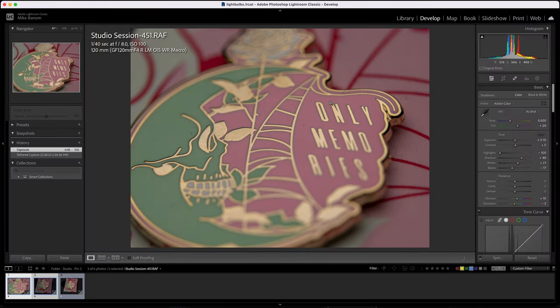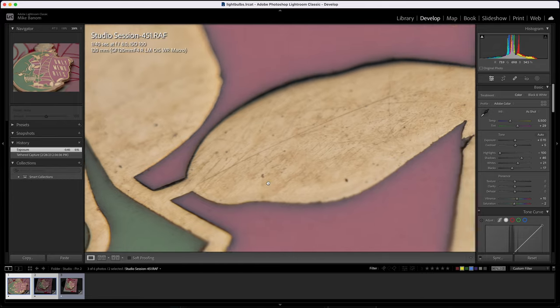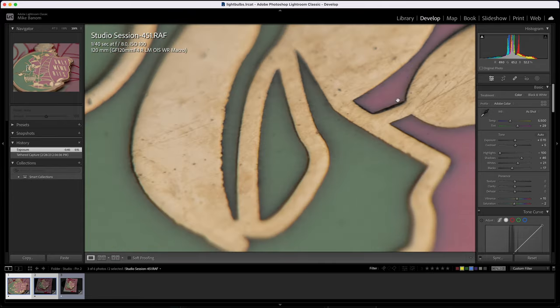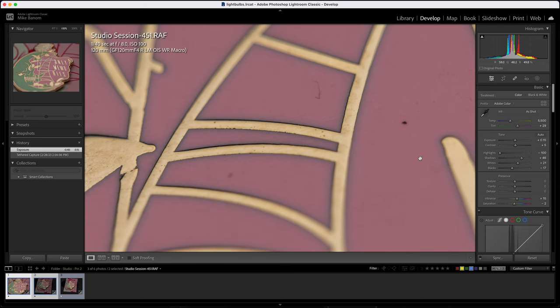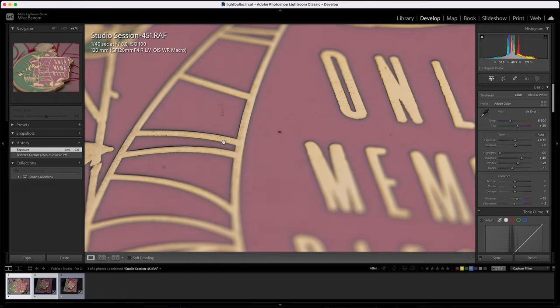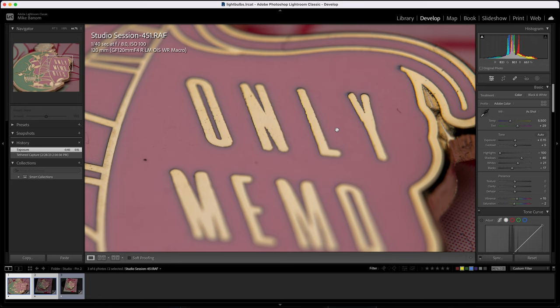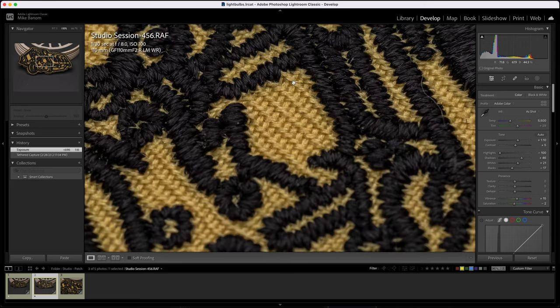Let's look at the 120mm with the extension tube on, zoomed to 200%. This may be a smidge soft — it's just hyper hard to focus with this, especially using the small screen on the camera. Focusing with this extension tube is not like focusing with a normal lens. If you shoot manual and hold the AF button down, it will kind of jump around and won't just hit focus. On this angle with the material patch, jumping in with the 110 and the extension tube at 100%, this looks like a totally different result.